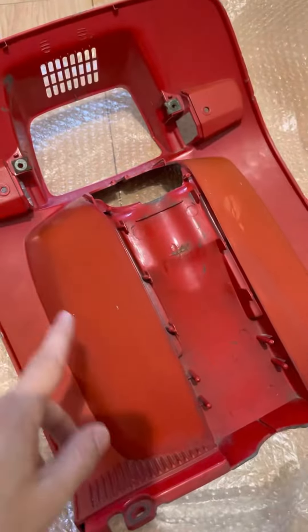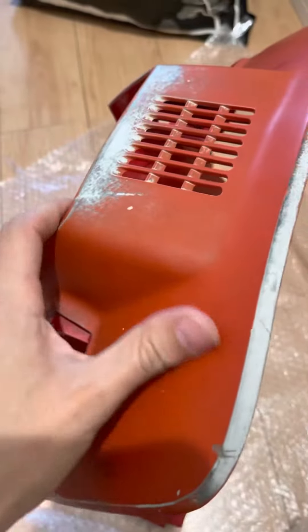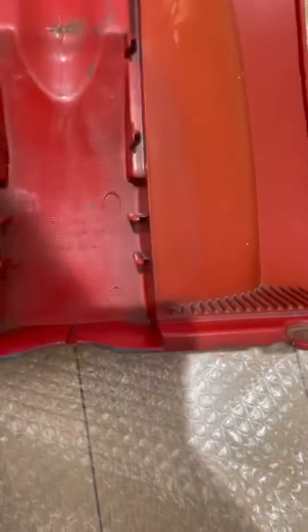This is pretty nice. It does have some paint missing here and there, and a little bit of rubbing, but there are no cracks. It is old — it's from 1981. The most important part I was looking at was these sections here.